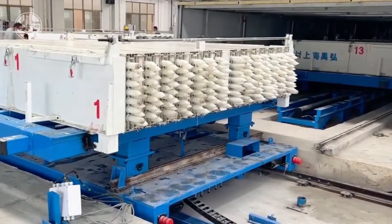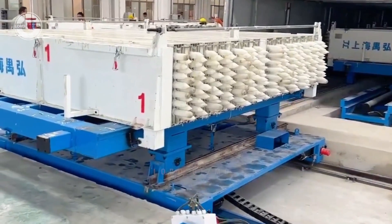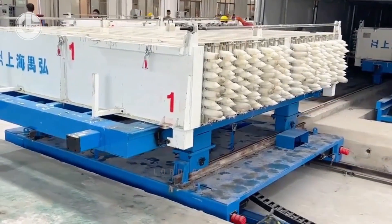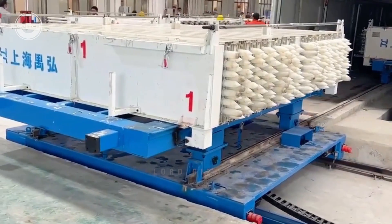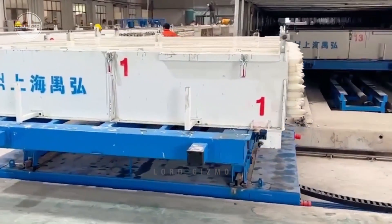Although it is a slow process, it is needed to ensure that the panels produced are lightweight but still strong. Once they are fully set, the chamber will release the mold and they proceed with the next process.